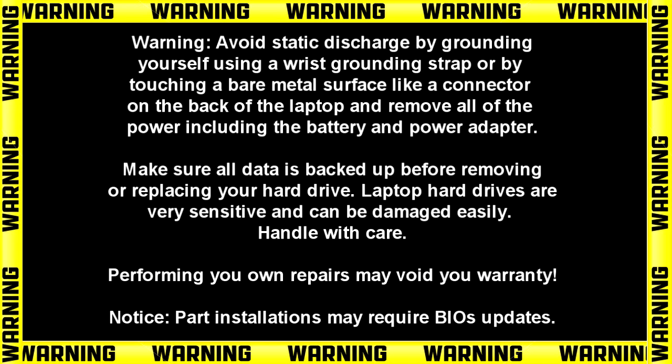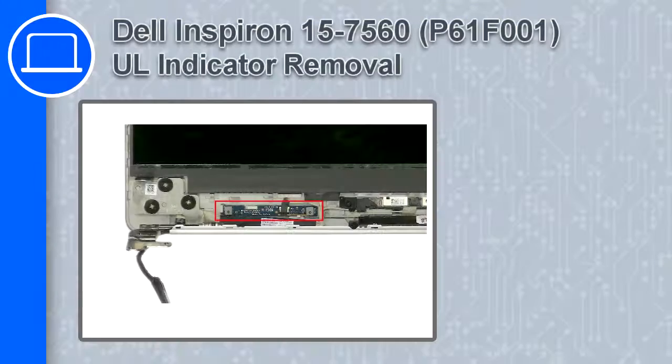Hey, how's it going? This is Ricardo, and in this video I'll show you how to remove the UL indicator on a Dell Inspiron 7560.